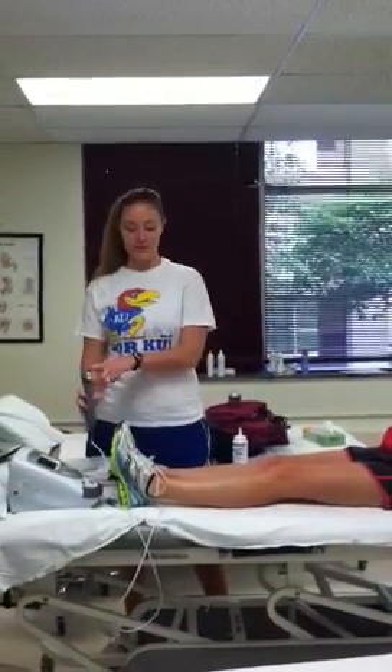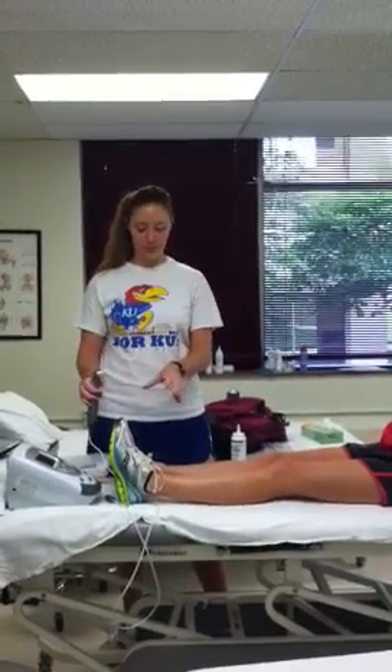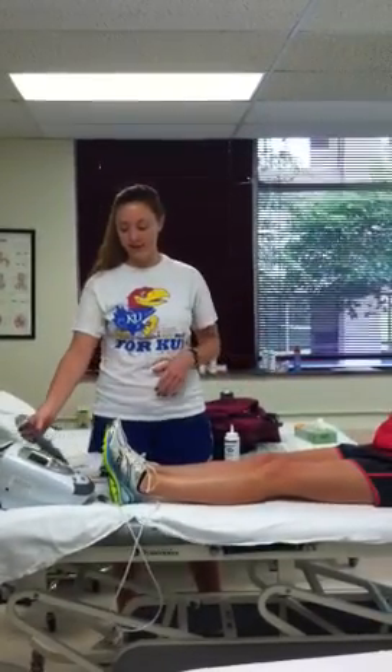If the wound is really big, you still only want the treatment area to be about one and a half to two times bigger than the actual head of the ultrasound. So if it's really big, you have to take it in parts — do one part of the wound and then another part, and so on.